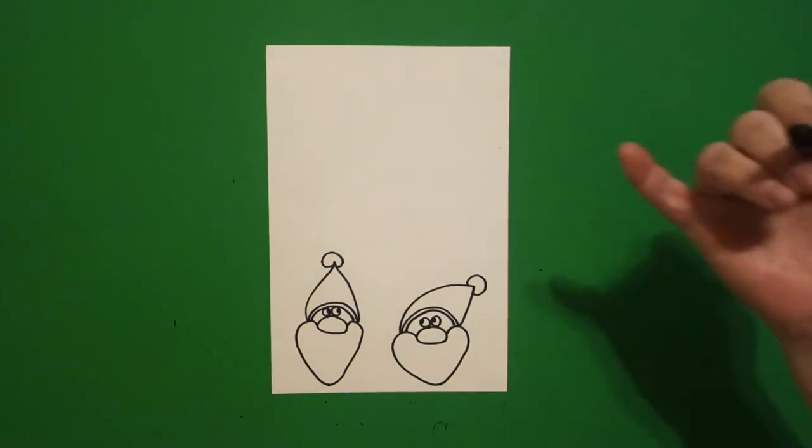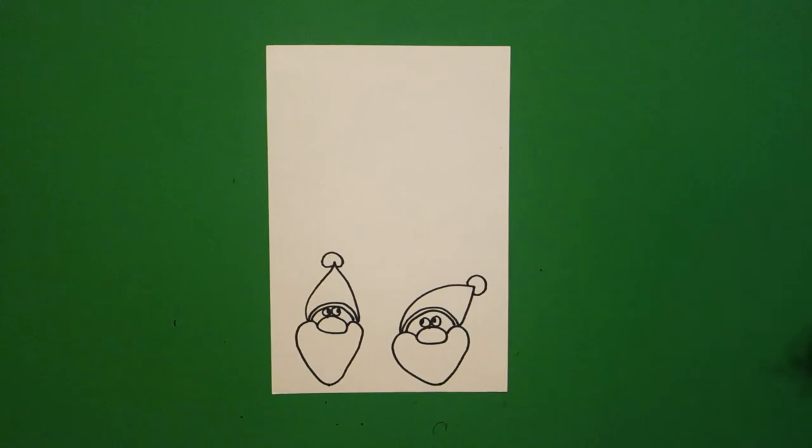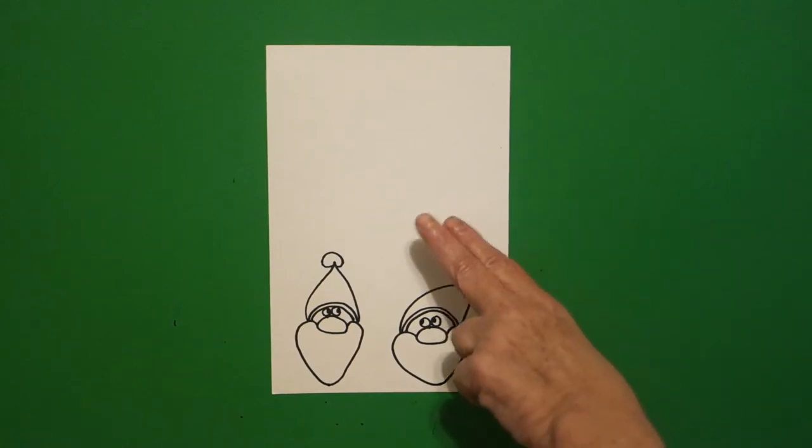Come back to the left, curved line out, down, connect. Curve line at the top, connect. Now, everybody draws differently, so all of us are going to end up with a different amount of Santas.